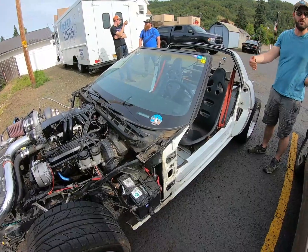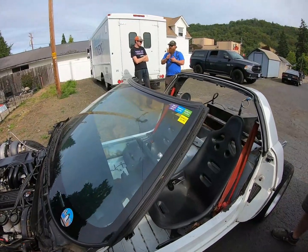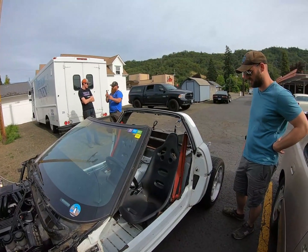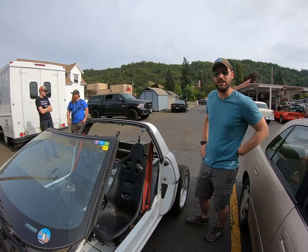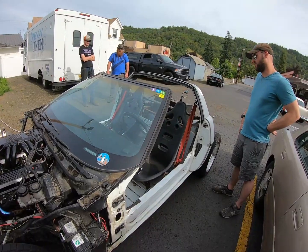You autocross this? Yeah, I've been autocrossing it - unfortunately haven't done so this year, but hopefully next month I'll get the opportunity to take it out to an autocross event. You gonna hill climb it too? Probably not this year - I would like to, but I don't think I'll have a cage ready by then. I'd feel a little more comfortable with one. These are not really safe without one.